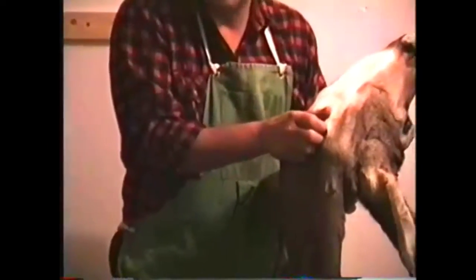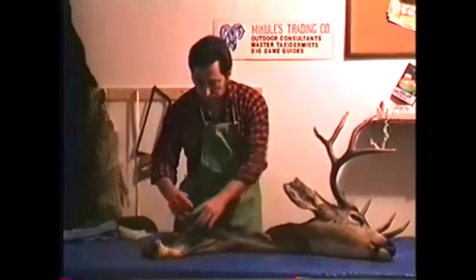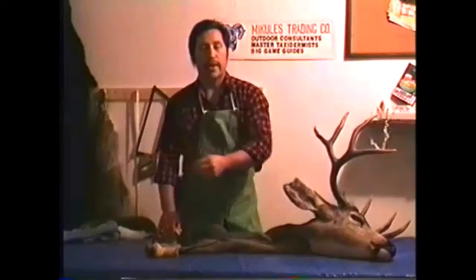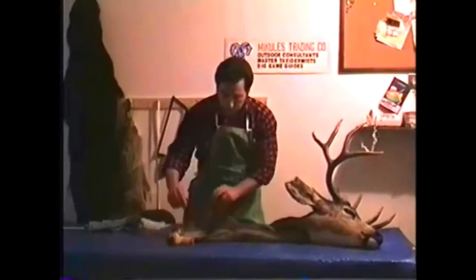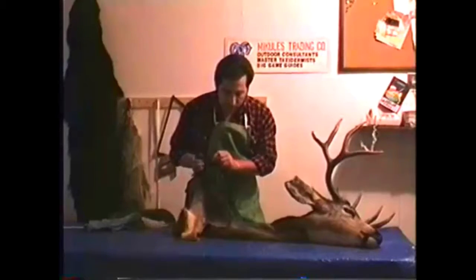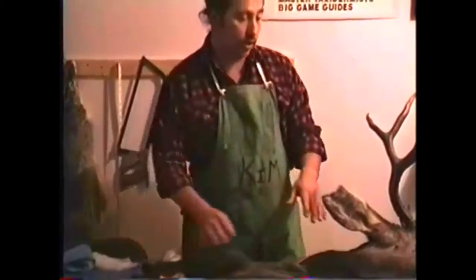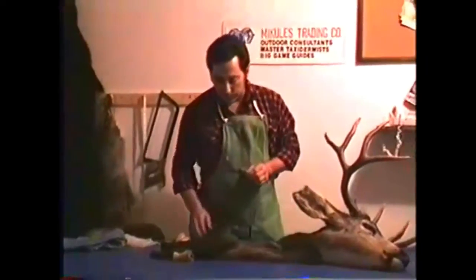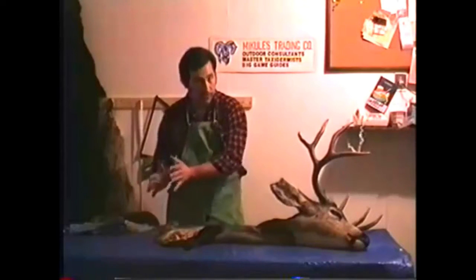Whenever you do cut the throat, you end up cutting all these hairs right here, and you will see a noticeable line when the taxidermist sews it back together. When you gut it, start from the anus and go right up to the bottom of the solar plexus and stop there, because right about there is where the brisket starts. This person went up about six to eight inches too far, but it will mount up with minimal repair.